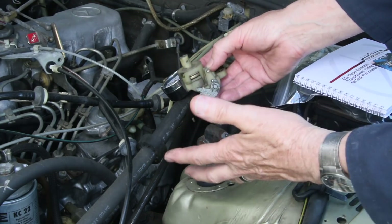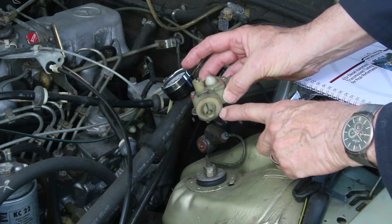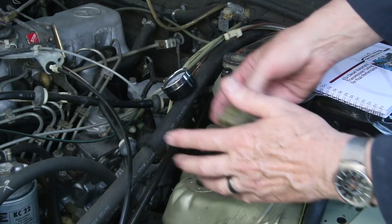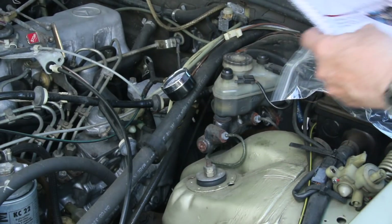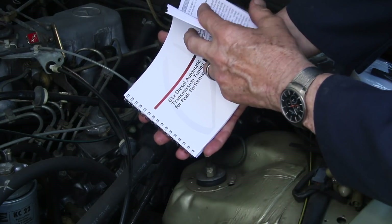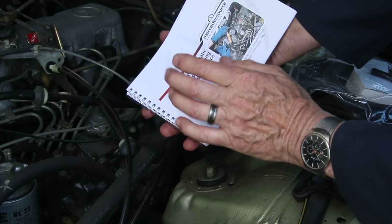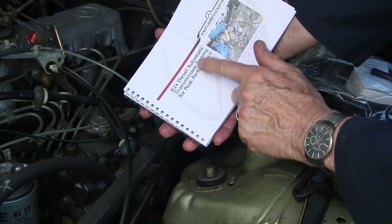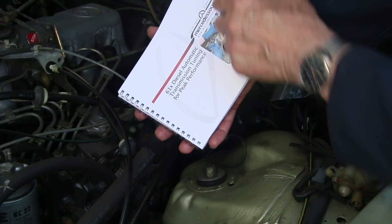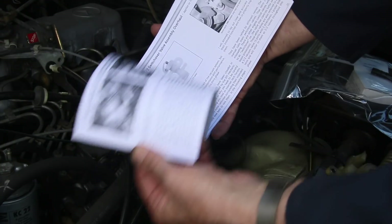Before you do anything else to try to get your transmission to shift properly, you need to make sure your VCV valve is working properly. There are a bunch of other things it could be, and all of those things are covered in this manual. It's the longest manual I've written — 126 pages — and it's about testing and adjusting the diesel automatic transmission for the 616 and 617 engines.